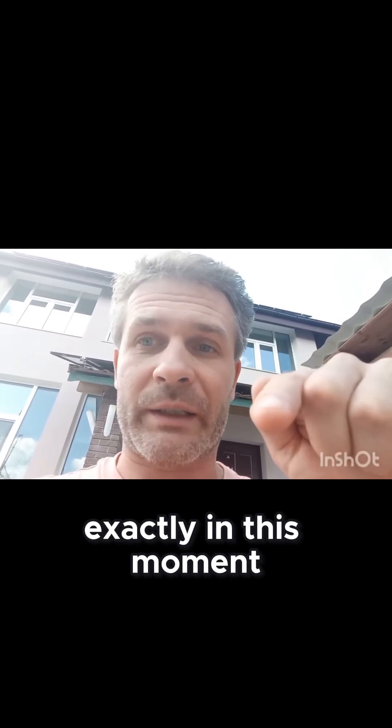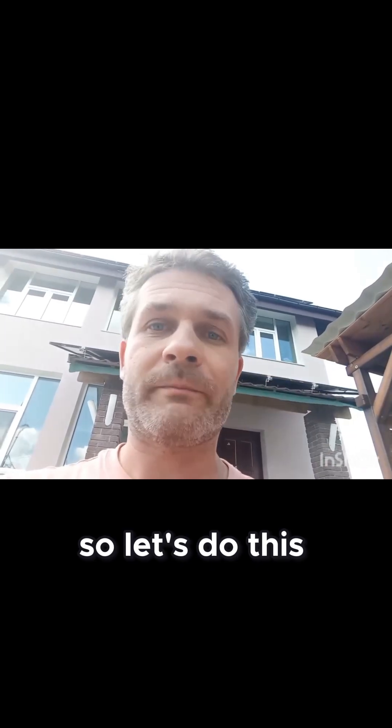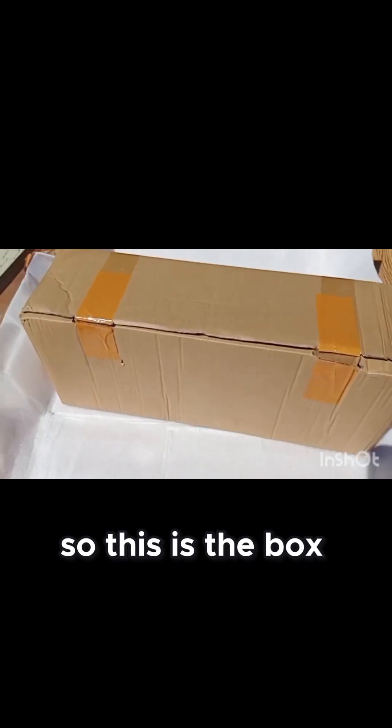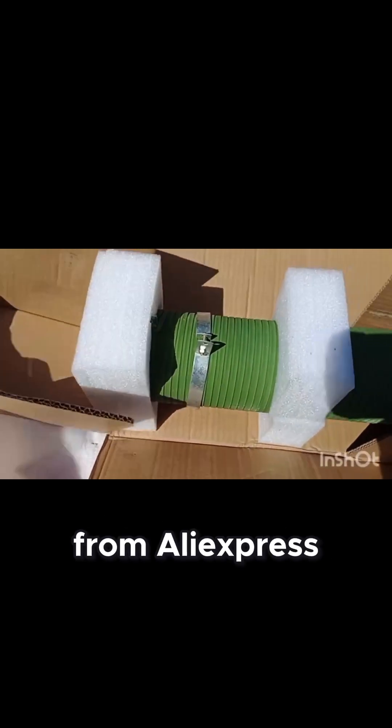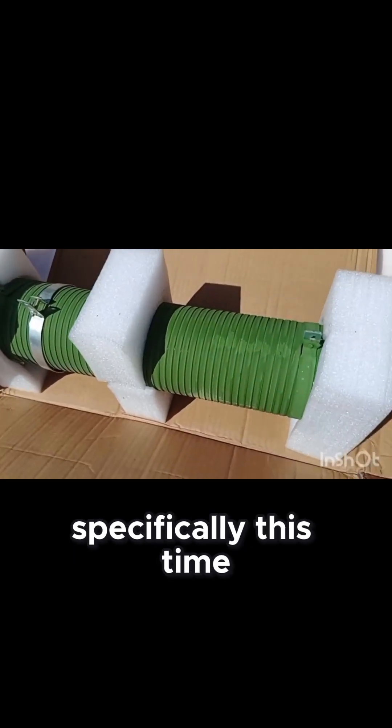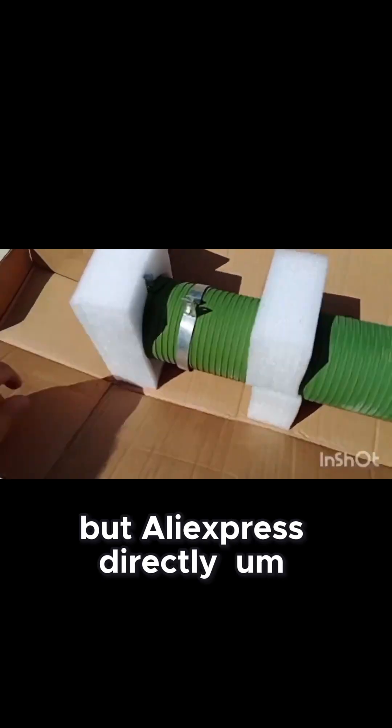I'm unpacking one exactly in this moment, so let's do this. This is the box — let me unpack it quickly. This is from China, from AliExpress specifically this time, not Alibaba, but AliExpress directly.